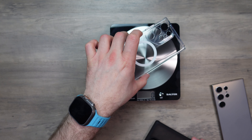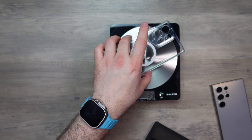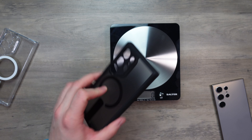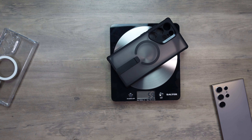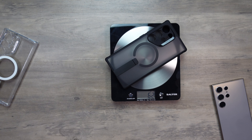First off, let's weigh these cases. The Hybrid case comes in at 39 grams, which is pretty normal, and the Flick Stand case is 59 grams — expected because it has a metal kickstand in there.